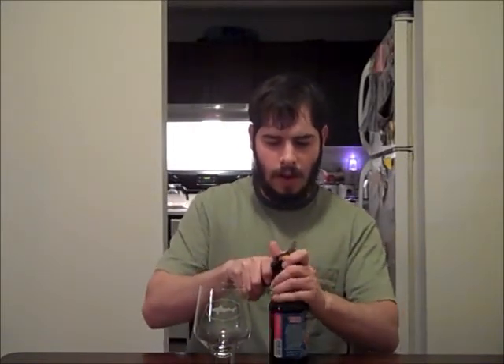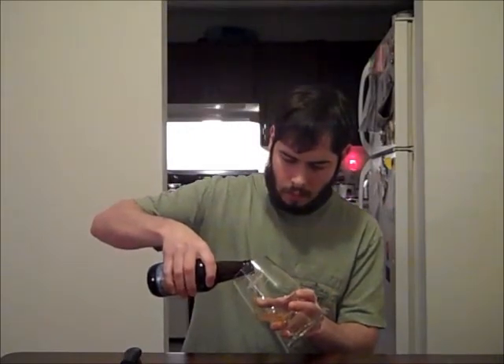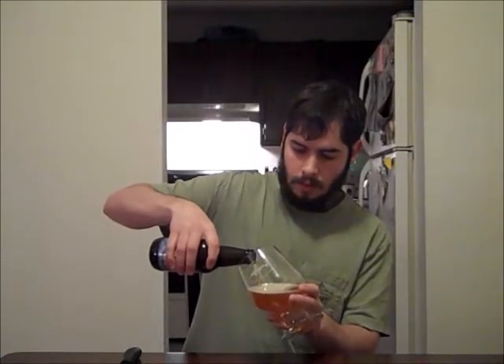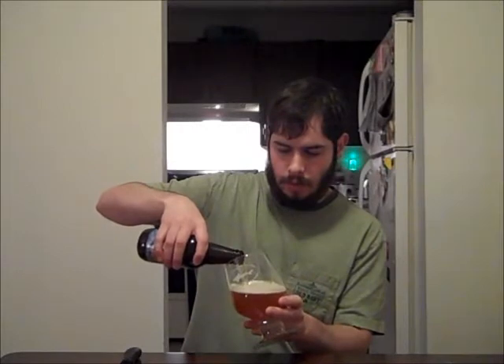There's actually been a lot of hype around this beer the last few years, and rightfully so. I've had this on tap a few times actually. You want to serve this at about 50 degrees, and it is 7.5% ABV — so definitely on the high end for just a regular IPA.